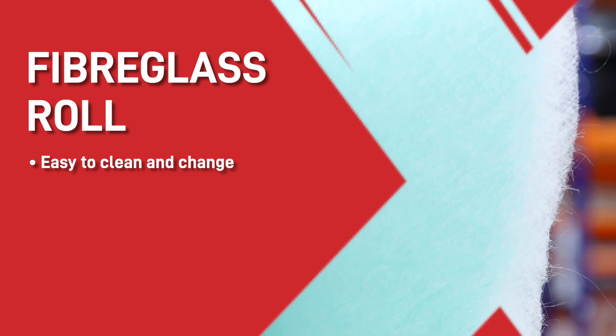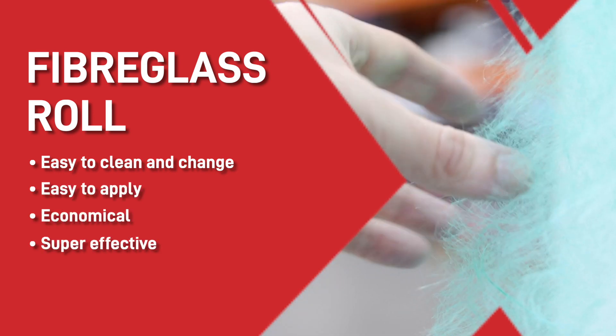Fibreglass roll — easy to clean and change, easy to apply, economical and super effective at filtration.